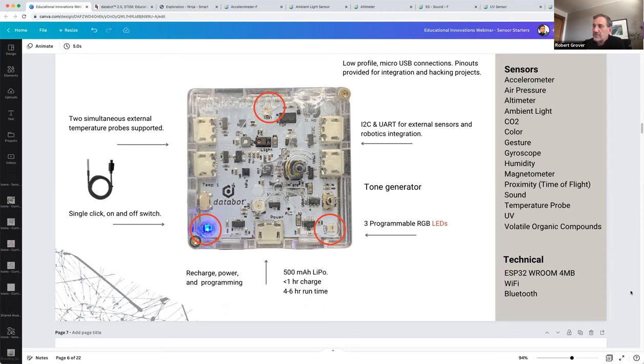For the tech-minded: DataBot is built on an ESP32, which has built-in Wi-Fi and Bluetooth capabilities, and has four megabytes of RAM on board — plenty to store lots of data if you want to send it off on data collection missions and recover it later.